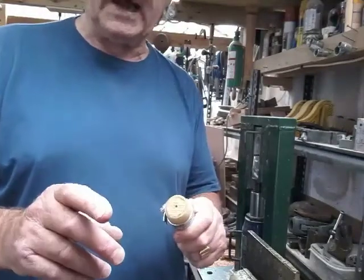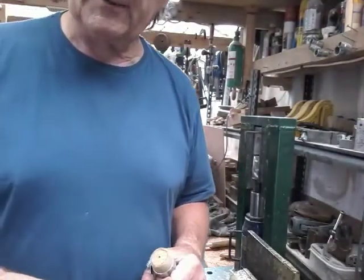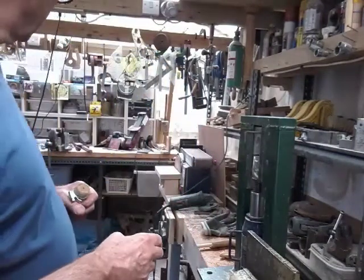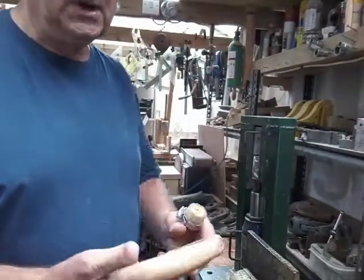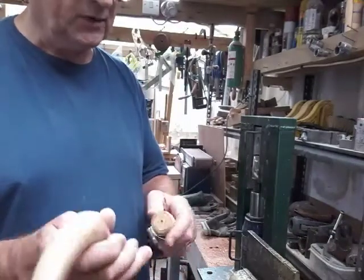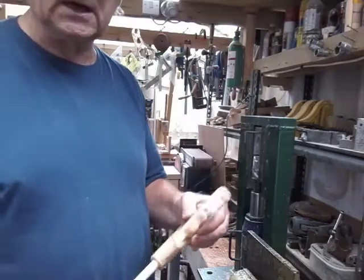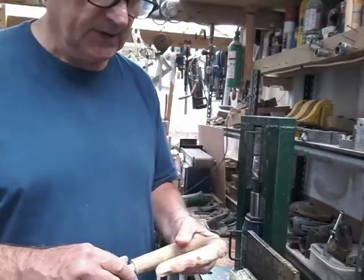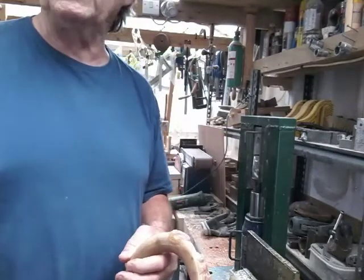So that's it for now - not sure what the next job is, probably putting a ferrule on the shank. But basically once it's painted up and we're happy with it, we've got this fitted with the collar and the shank, we can glue up and start varnishing. So we'll come back when we've got a bit more for you - thanks very much.